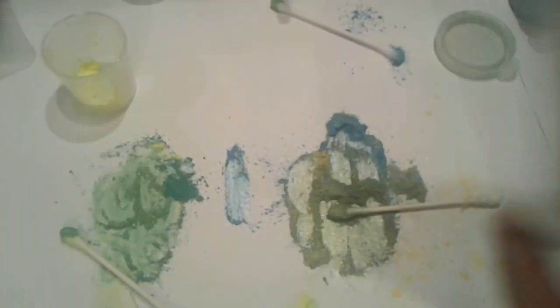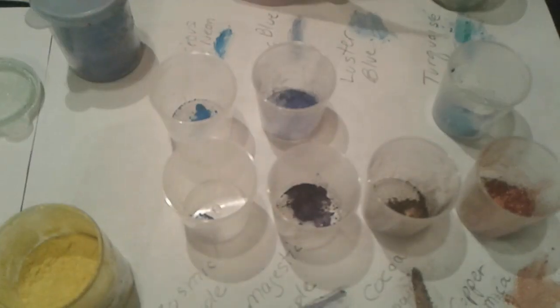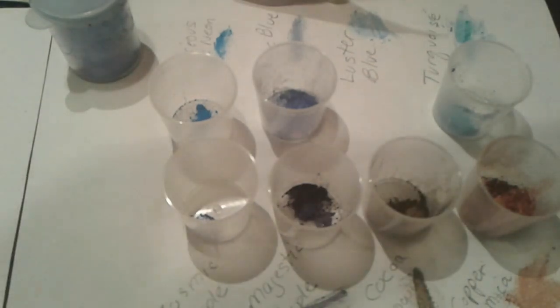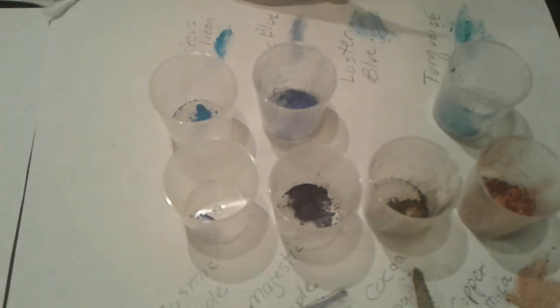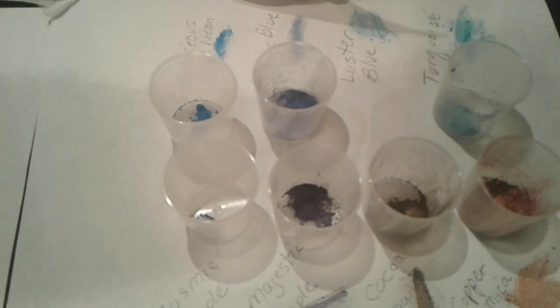I have mica all over the place now, but I hope this has been helpful. I can't remember who asked me to show the different colors of mica, but I hope it's been useful. If you have any questions, comments, or suggestions, you can write them below or check out my website and contact me through there. I also have soaps made using these different micas. My website is nancysgardensorap.com — have a great day!